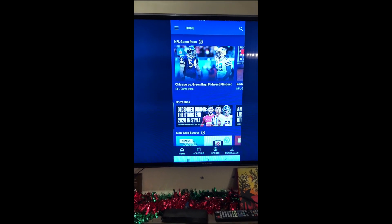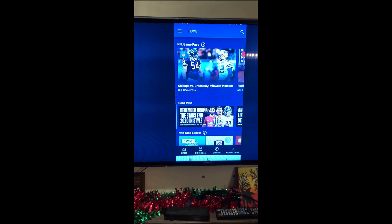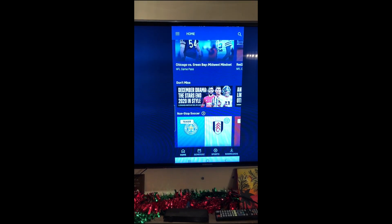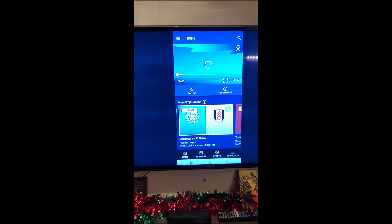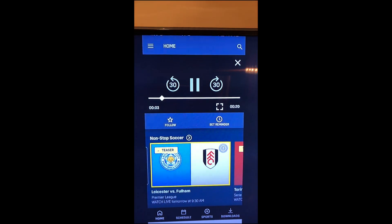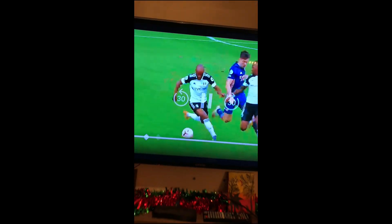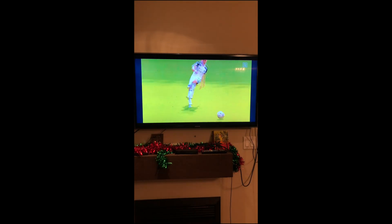My cousin Lynn can see this on her phone and she's going to select something and play it. She's clicked it — still portrait — but you have to tap the full screen button, that square icon. She just tapped it, and now we have full screen HD soccer playing.